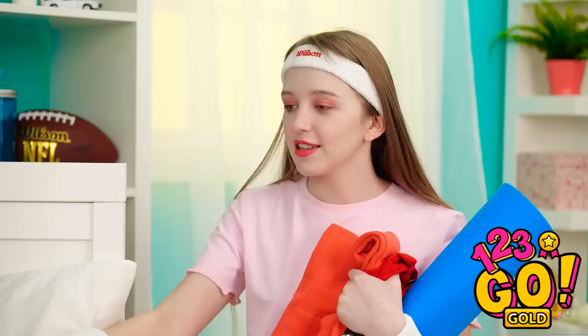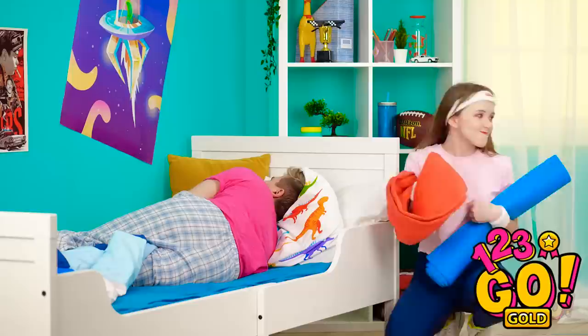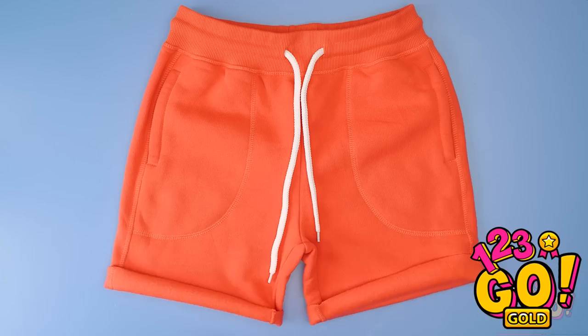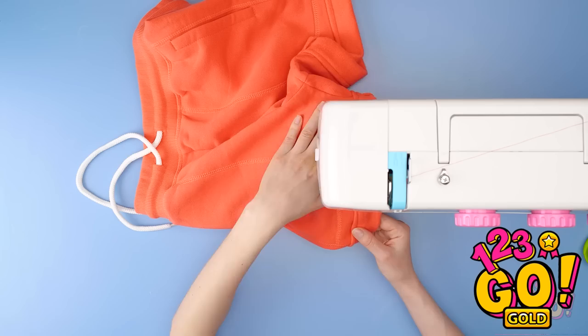Don't you wanna run in the morning air? Come on, you promised you'd come! There's no need to get violent — but I will snag these sweats if you don't mind. Want to give the old sweats an update? Cuff up the cut legs like this. Then take them over to the sewing machine and put a running stitch over the fold. Now you have a cute new pair of shorts!